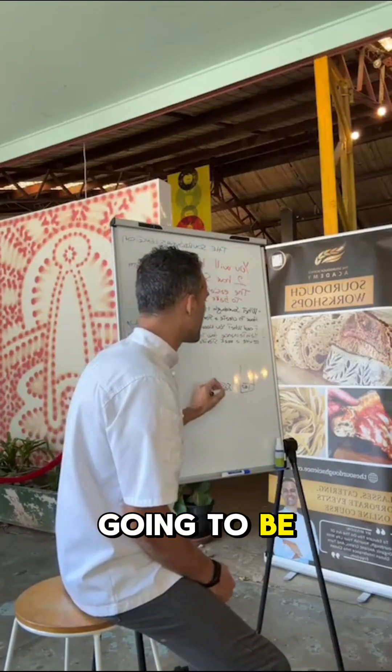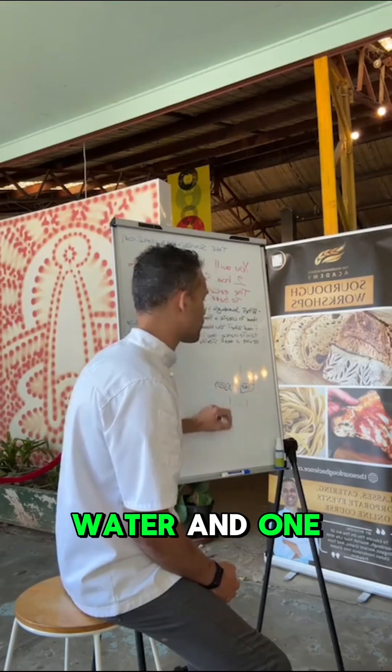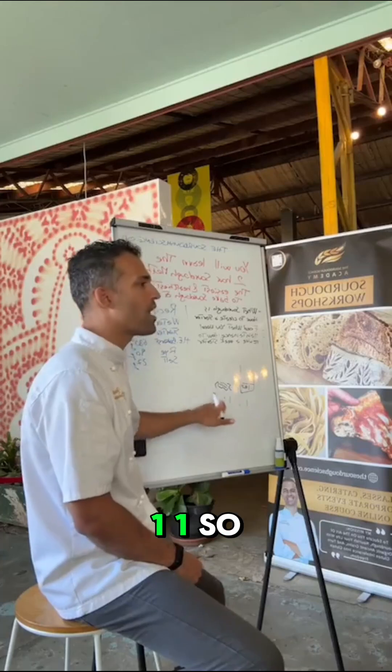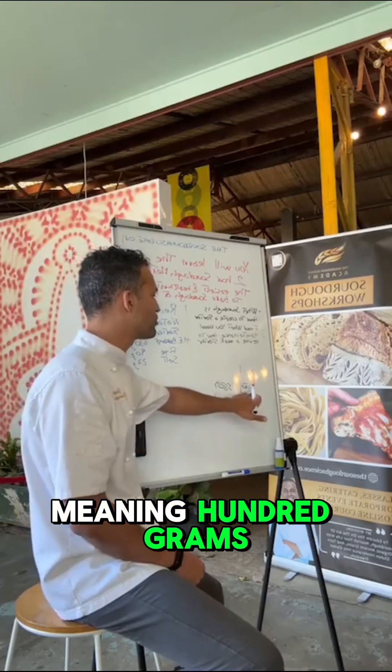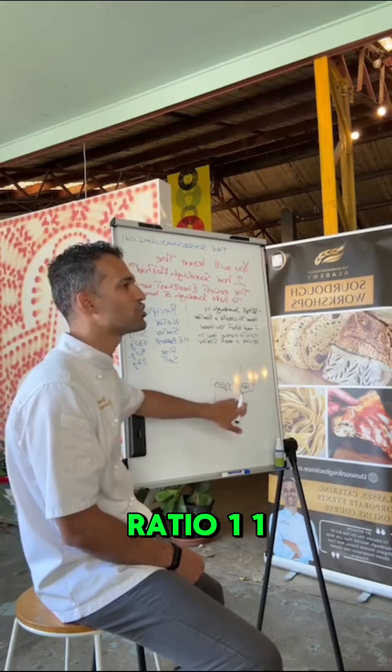Now this is going to be in a ratio. One is the seed, one is the water, and one is the flour. This will give you a feeding ratio of 1:1:1 — meaning 100 grams of starter, 100 grams of water, 100 grams of flour.